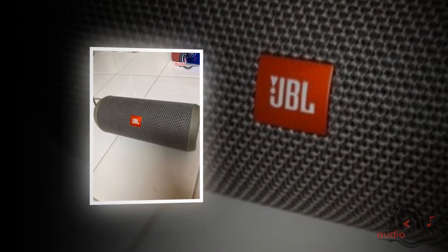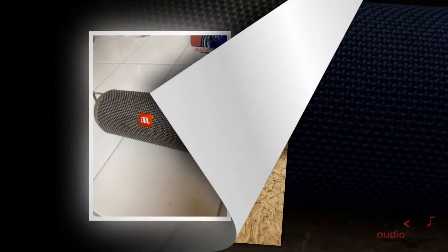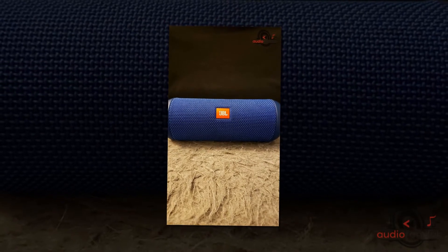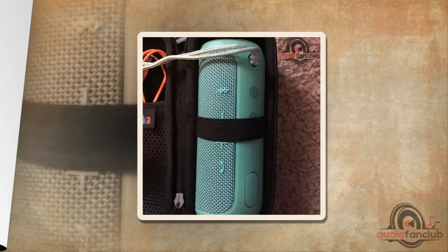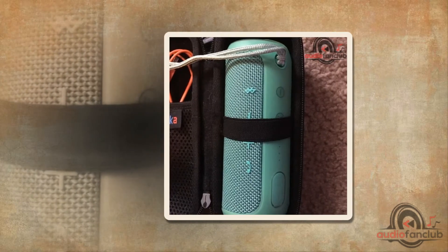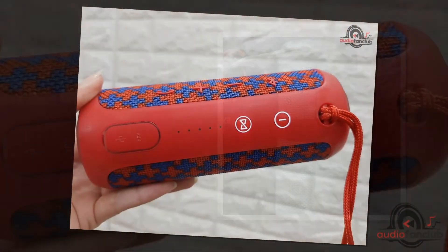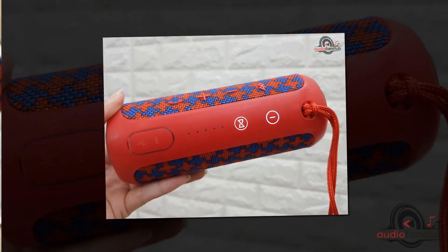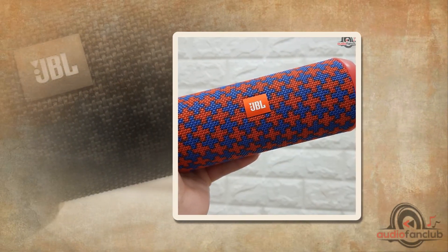I would recommend the JBL Flip 3 Splash Proof Portable Stereo Bluetooth Speaker for its sound quality, battery life, and dedicated call button. The speaker is great if you want sound clarity when taking calls, but if you love bass, I would recommend the Bose SoundLink Mini Bluetooth Speaker 2. If you already have other JBL speakers, it is wiser to get the JBL Flip 3 so you can connect all speakers via the JBL app and amplify your sound experience.